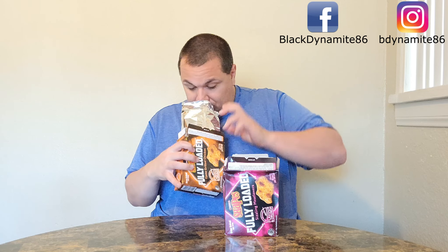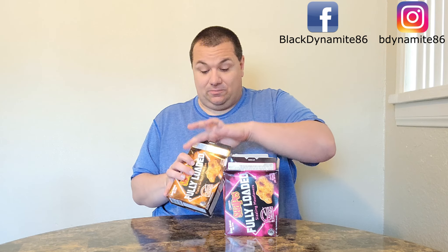Now let's give the Flame Grilled Chicken a try. The smell of fried chicken is nice and strong. They're also similarly shaped. Let's see how they compare to the Meat Lovers. It's actually pretty tangy — it does kind of taste like grilled chicken.